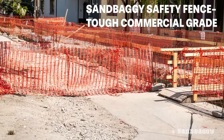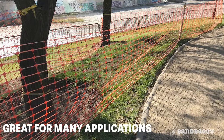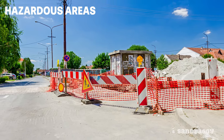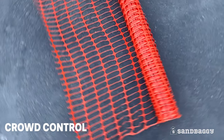Sandbaggy Safety Fence is a tough commercial grade polyethylene fabric. This temporary fence is great for many applications including fencing around hazardous areas on construction sites, fencing around revegetation areas on fields, as well as crowd control at events.